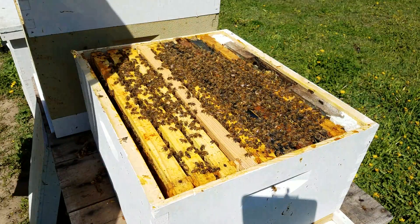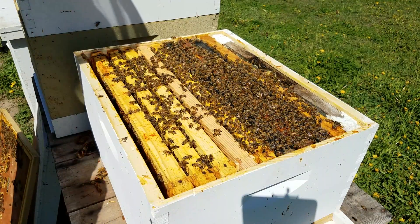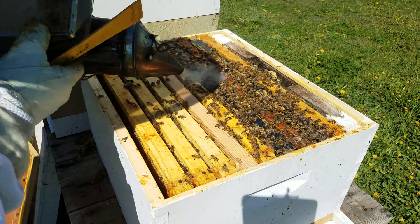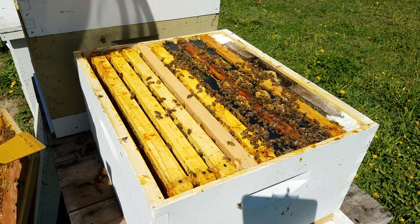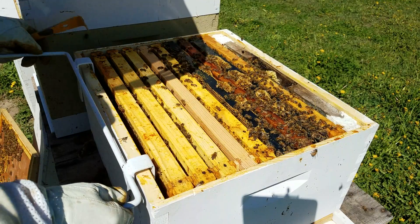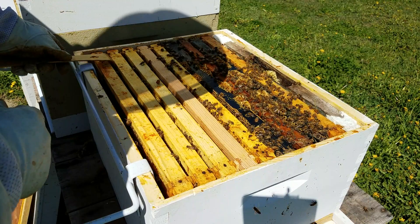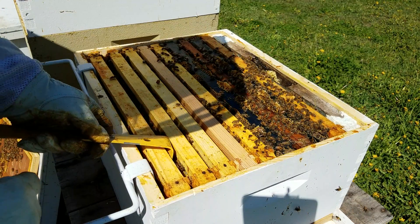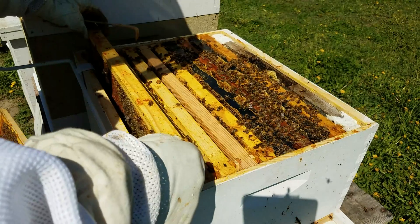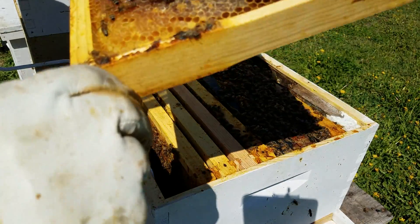I'll set the top cover off to the side and give them another quick smoke to drive them down a little bit. One of the things I need to do is make sure I have a queen and that she's doing well. I can already tell just by their behavior that I've got a queen in here somewhere, so I'm not too concerned right now.